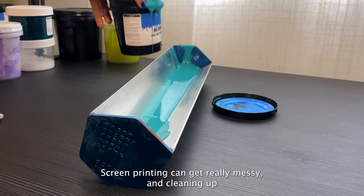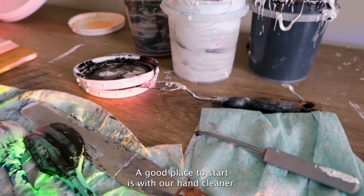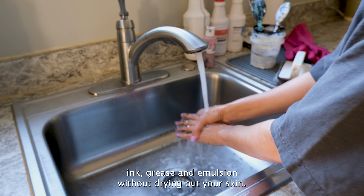Screen printing can get really messy and cleaning up without the proper supplies is super frustrating. A good place to start is with our hand cleaner. It smells amazing and has pumice scrubbing particles that destroy ink, grease, and emulsion without drying out your skin.